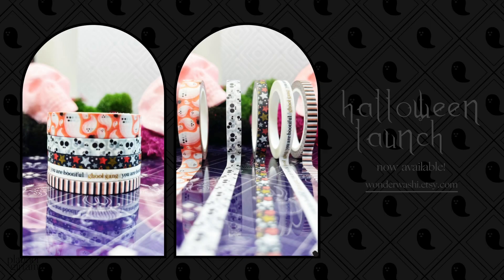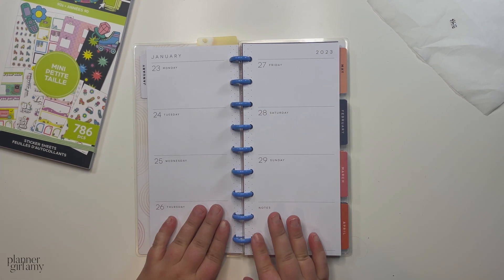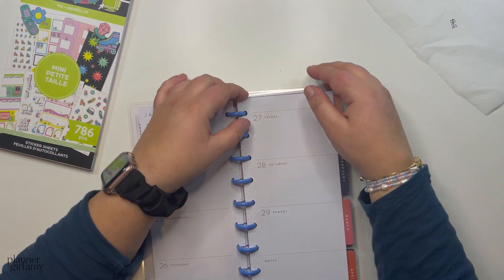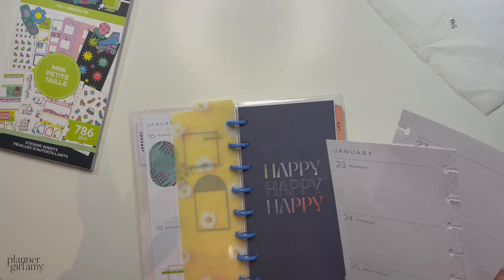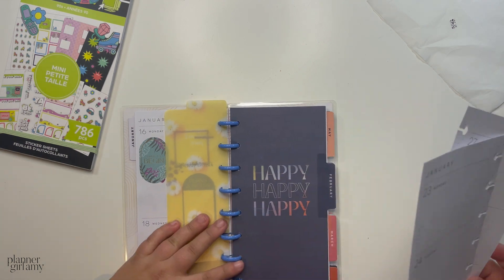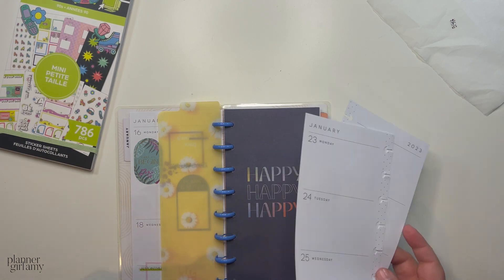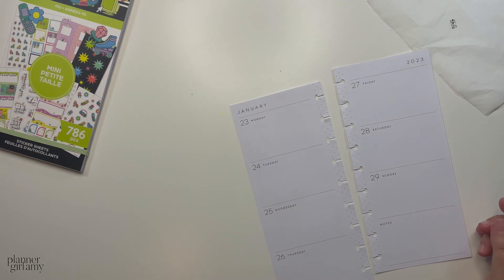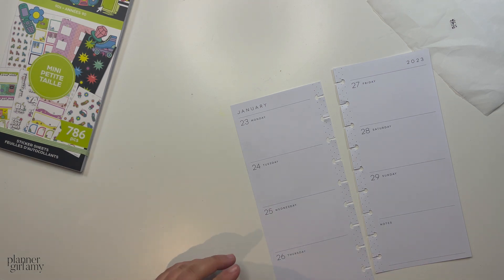Hey planner babes, welcome back to another plan with me here on my YouTube channel. For today's plan with me I wanted to plan in my skinny classic because it's the one I'm using the most right now. I really like the monthly planner — that's my favorite — but I feel like changing up layouts every once in a while is fun, especially when you use multiple planners.